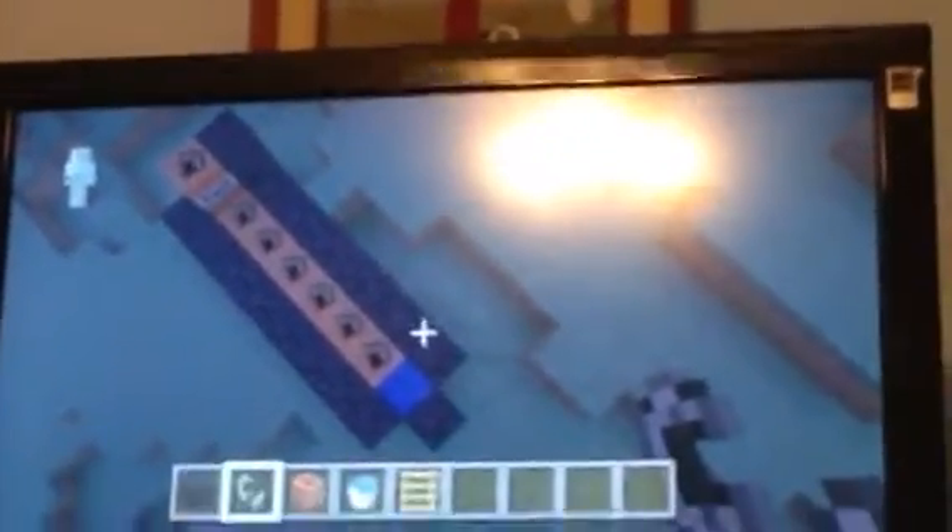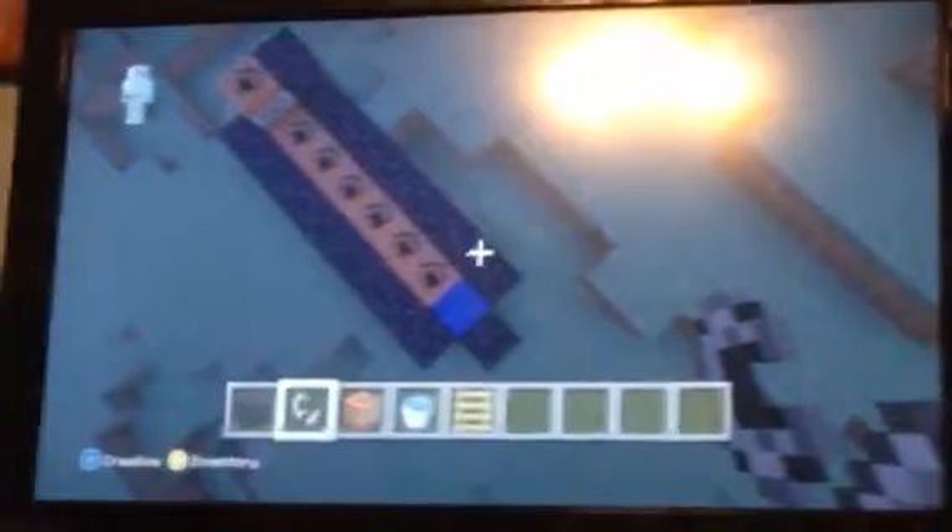I don't know why I got that ladder, but what you could do — oh, actually, I know what I did. Under the one TNT up, there's a ladder to stop the water source from going out, and to hold up that TNT from falling. Then all you have to do is just light the TNT.